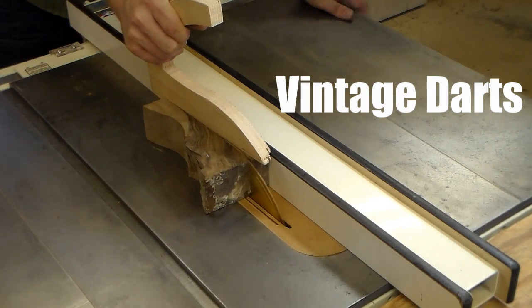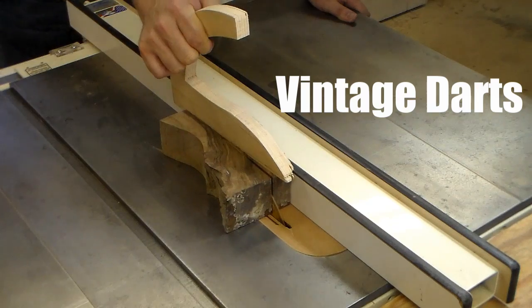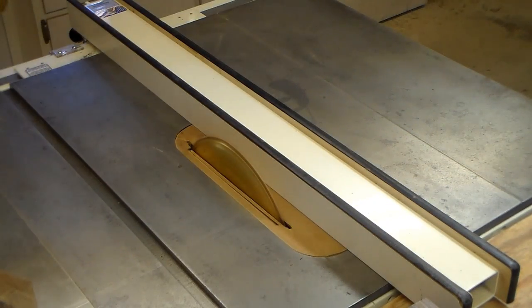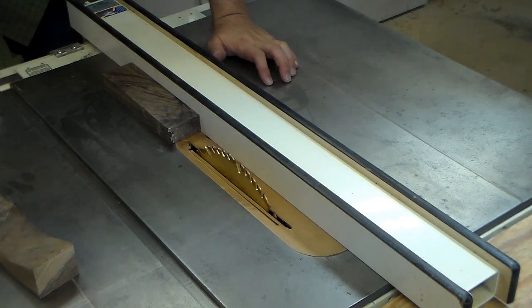Wood was actually binding up there. It was closing up on the cut. I was fighting the kickback. A little scary. Sometimes that happens in really figured grain like this. Shake it off.